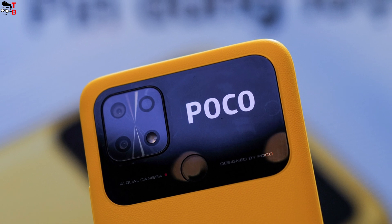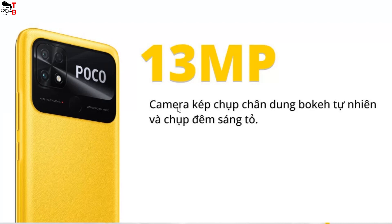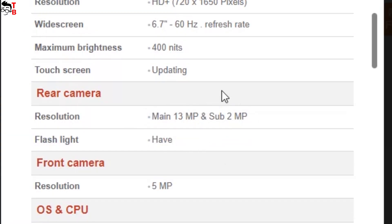Talking about camera, there is a 13MP main sensor and a 2MP depth sensor on the back. The front camera has a 5MP sensor. To be honest, I don't expect much from this camera.